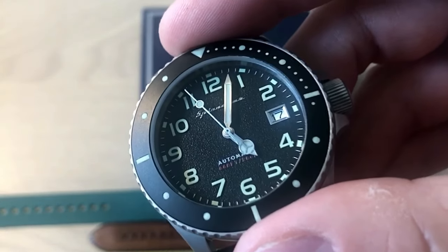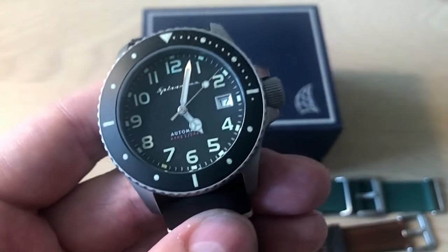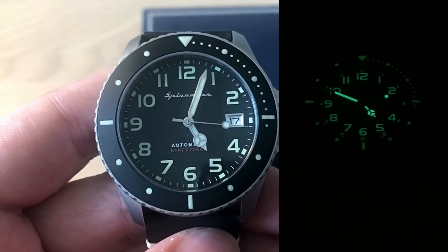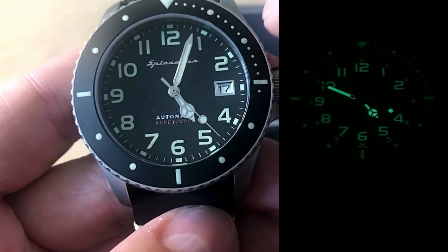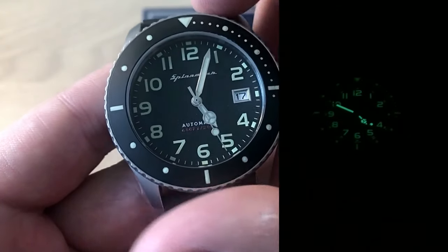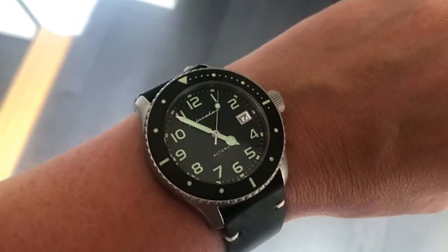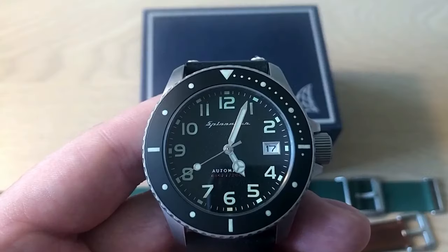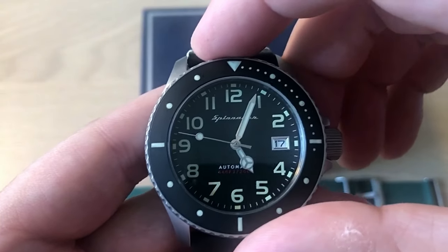Spinnaker are growing really fast, putting out watches, straps, and bracelets. I also got some straps to show you in a moment to demonstrate how you can change the whole look of the watch. It is a lume monster — as you can see, it absolutely glows. Both the hands, the hour markings, the hour dots, and the markings on the 120-click bezel insert are lumed. Even in subdued artificial light it still glows really nicely.